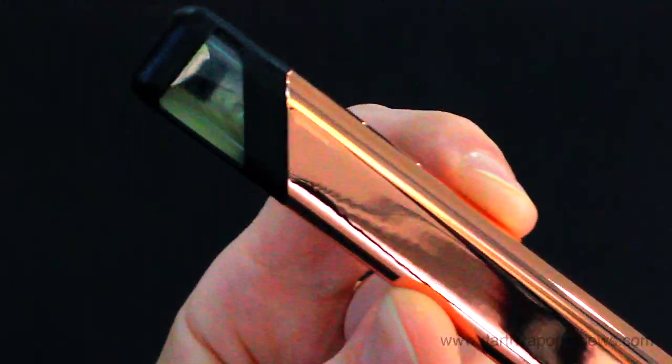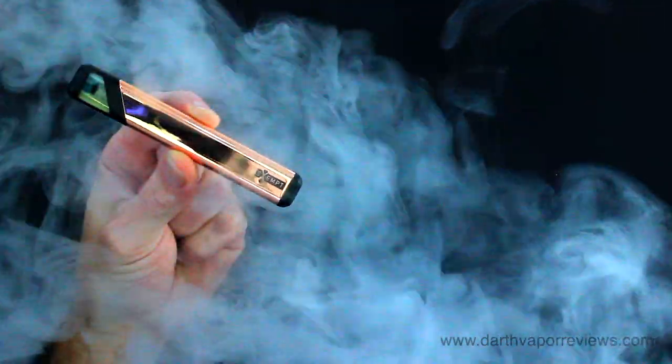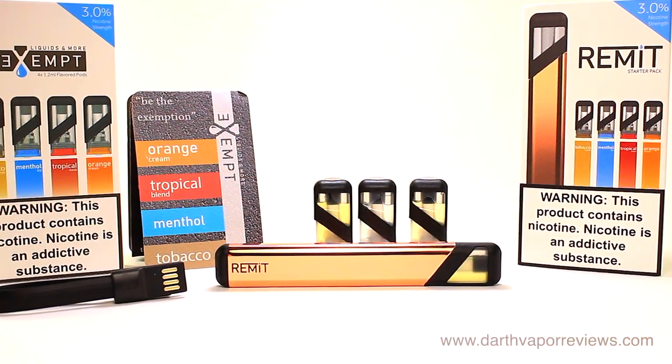Overall, a great kit that can easily replace cigarettes. The Remit produces great vapor. It's lightweight with no buttons to push, so it's easy to use. If you're searching for a healthier alternative, then pod kits like these are a great option to try.